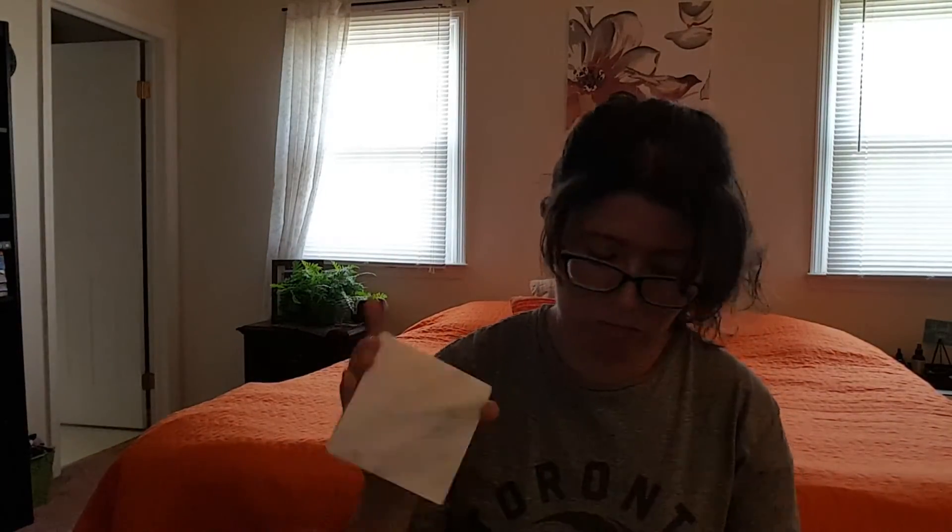Our final two items in here look to be coasters. Ooh, they're marble! So these are like really cool marble coasters. Are they marble or is it like — yeah, it's marble. There are six in total.